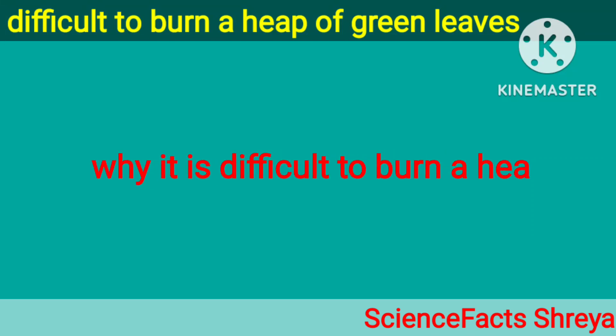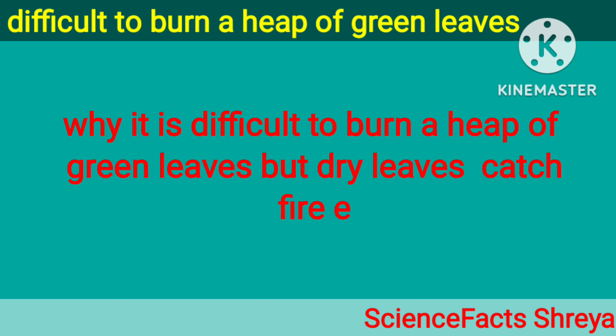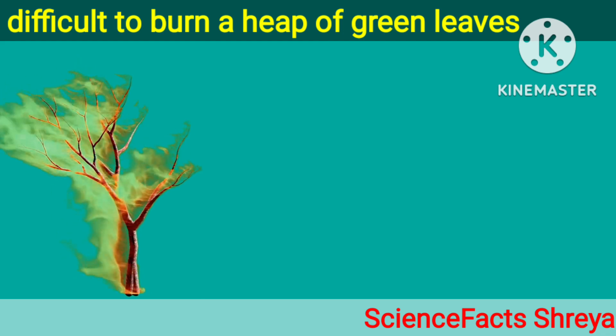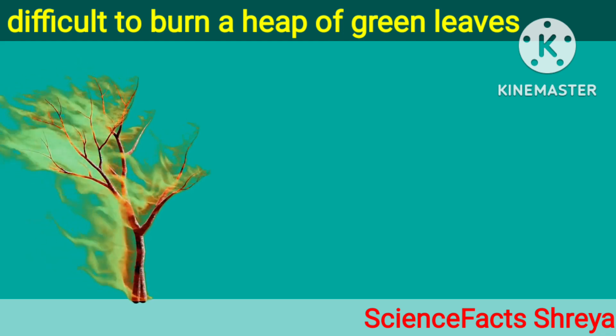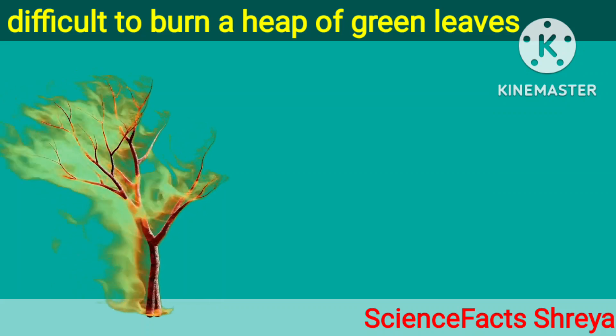Why is it difficult to burn a heap of green leaves, but dry leaves catch fire easily? The green leaves contain a lot of water. This water does not allow the green leaves to get heated to their ignition temperature easily, making burning green leaves difficult.